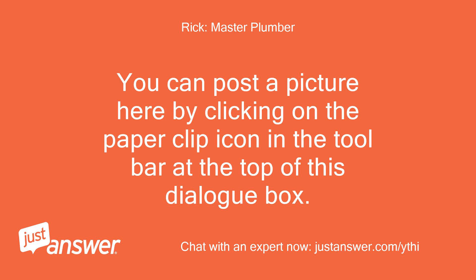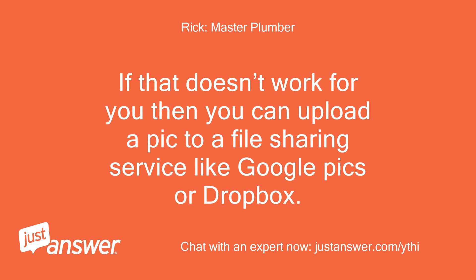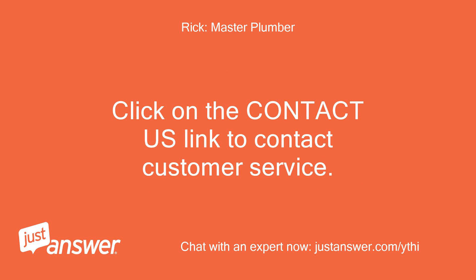You can post a picture here by clicking on the paper clip icon in the toolbar at the top of this dialog box. You can only post from a PC or a Mac, not a phone or a tablet. If that doesn't work for you, you can upload a pic to a file sharing service like Google Pics or Dropbox. Then post the share link to your picture here, or you can email the pic to customer service, but the last option can take quite a while to get to me. Click on the Contact Us link to contact customer service.